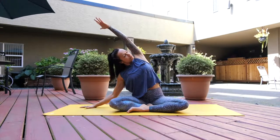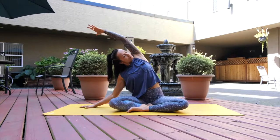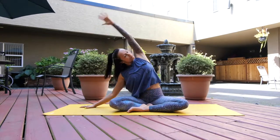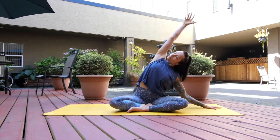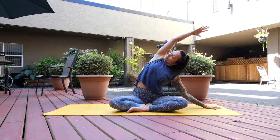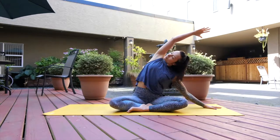Stretching through the left side body, root your left hip down, turn your gaze under your left armpit and take some big breaths. As you inhale, gently change sides — left fingertips to the earth, right arm up and overhead, right hip glued down, gaze under right armpit — and breathe.